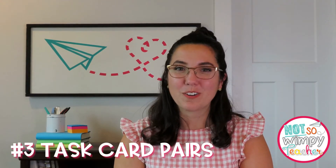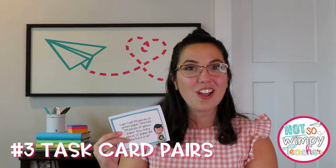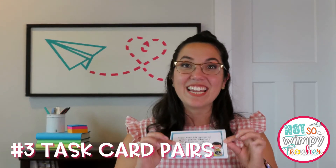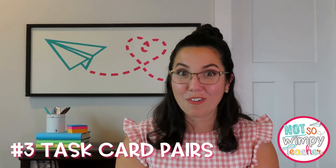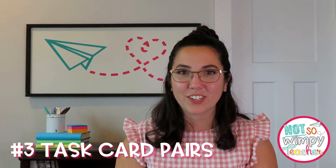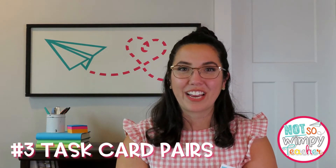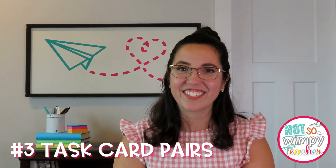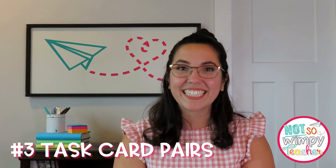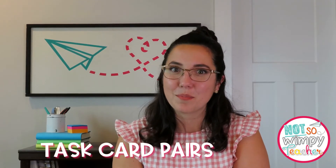Another great way to use task cards with partners is to play the game Quiz Quiz Switch. Every student gets a task card, solves the work, and then goes and finds someone else. Their new partner will then have to solve the work as well and they compare answers. When you're done, students switch cards and then start the process over again — go find someone else, solve their card, and check each other's answers. Both great ways to get students using those task cards, moving around the room, and building their brains.